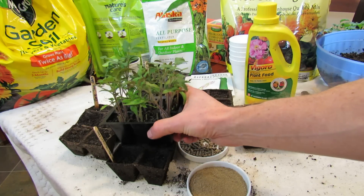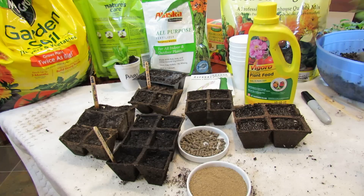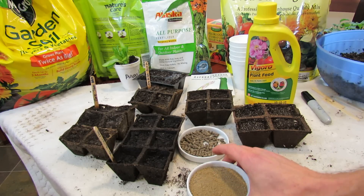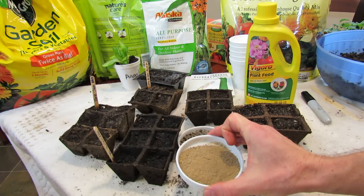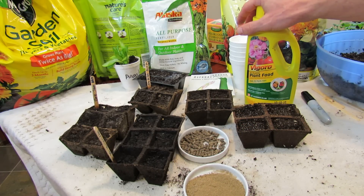You want them to grow strong as seedlings once they germinate and not have to compete with the fungus I'm going to show you. There are two types of fertilizers: insoluble, which means they have to be broken down in some capacity, and soluble, which means the plants can use them right away.